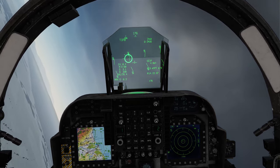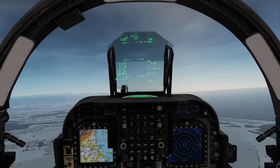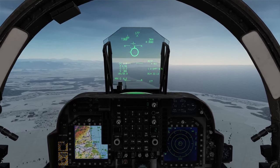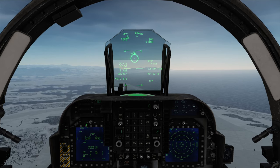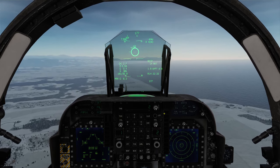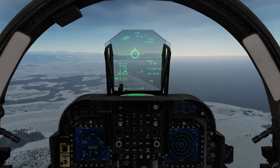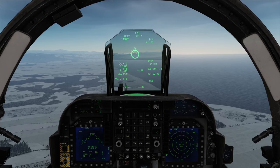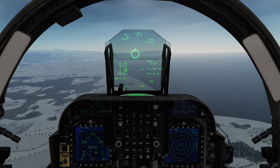That was the Zuni rockets — you can see on the HUD we still have four remaining. I'm now going to change profile. So I'm just going to go to Menu, Stores, and choose the 68S. And that's us now set up to engage with the Hydra rockets. I'm going to wait until we're just a few miles away from the target, come round and attack again. You can see how simple that was.